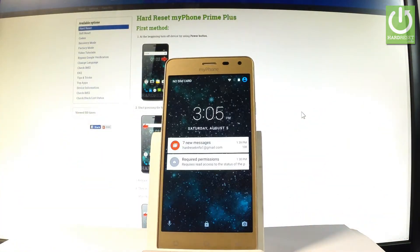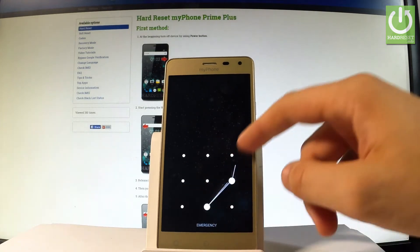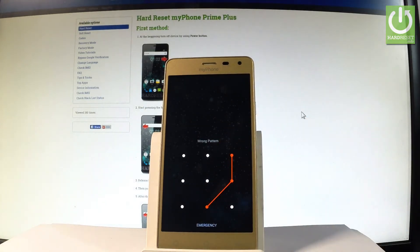Here I have MyPhone Prime Plus and let me show you how to accomplish the hardest operation on this device and how to bypass and remove pattern or password protection from this phone.